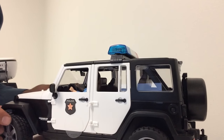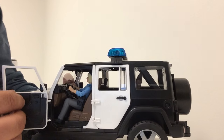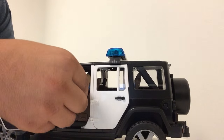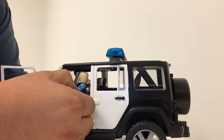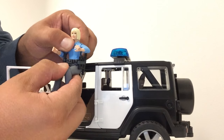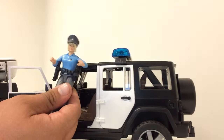Now after you finish catching all the bad guys, when you want to remove the policewoman — or policeman or woman — you want to open the door and sort of the same angle that you put them in is the same angle you want to take them out. So go ahead and give a tug on their left arm and they pop right out. If the hat falls off just stick it back in.